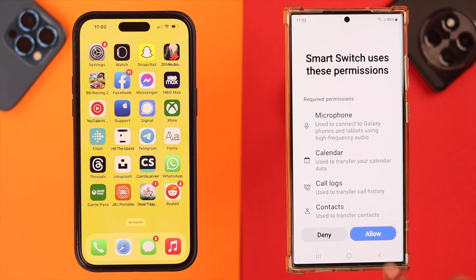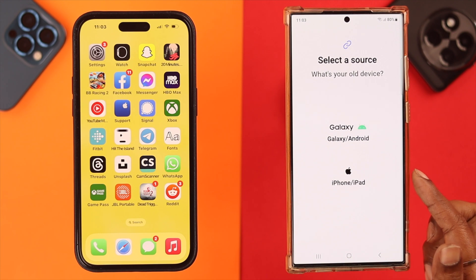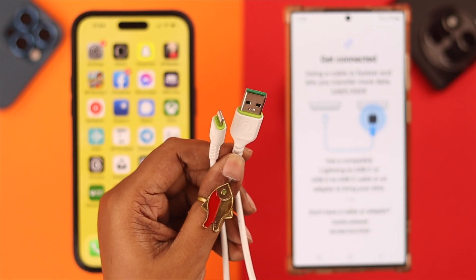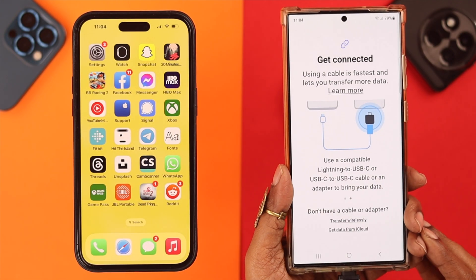Allow and continue through the prompts. When the screen appears on your Samsung phone, since you're going to receive data, tap on 'Receive Data' and select the option 'iPhone or iPad'. As the prompt says, choose a Lightning to USB-C cable. If you don't have it, you can use a converter. Connect the two phones together for data transfer.